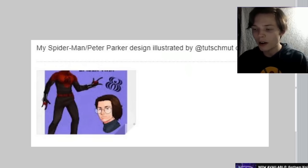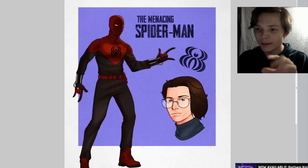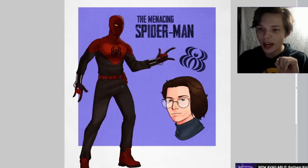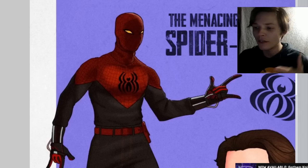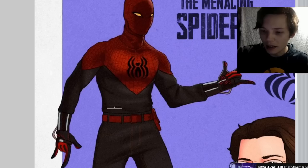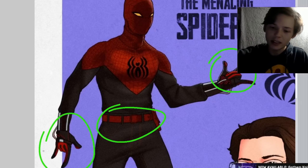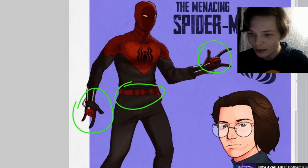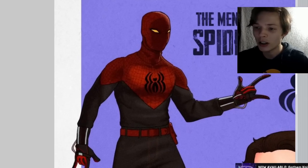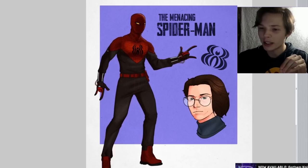This design comes to us from Tuchmutt on Twitter. Off the bat, I'm already really liking generally everything about this costume. I do love that it sticks to a clothing feel, where he's not necessarily wearing spandex — he's wearing clothing. You've got the belt, his tactical combat gloves, his boots, and of course he's wearing a turtleneck sweater, which is very charming. I love that.